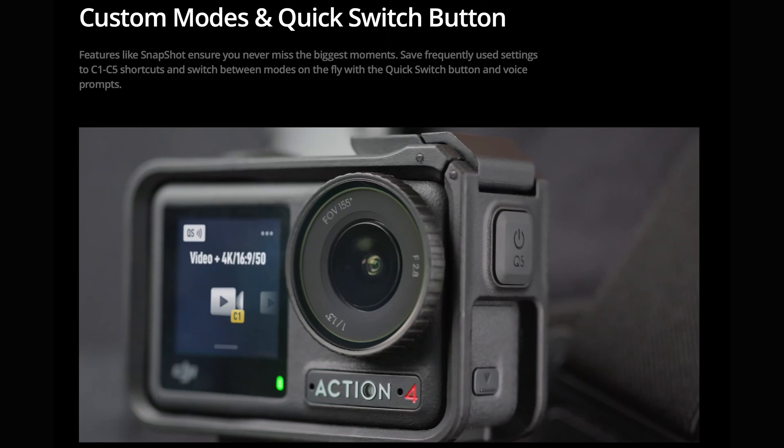There are custom modes you can set up as you like, and it's got a quick switch button so you can save your frequently used settings and then just use the quick switch to move between modes — that speeds things up and makes things easier.